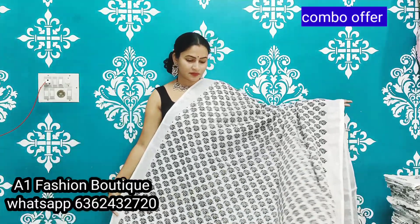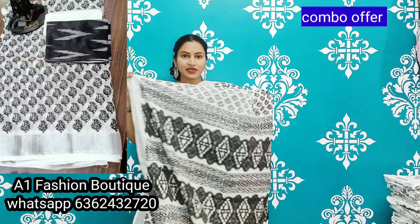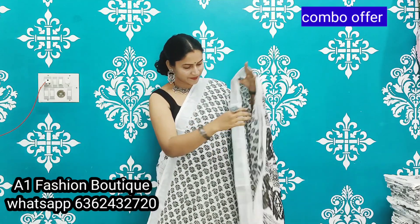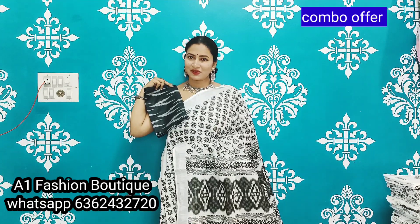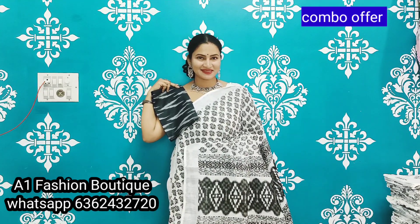Black pins with silver sari border. Beautiful ikat pallu. Elegant tassels. And white running blouse. This is the look of the sari. If you want this sari, please take a screenshot and send a message.